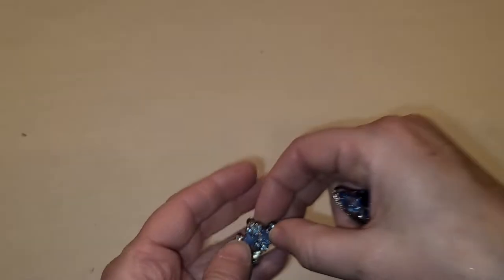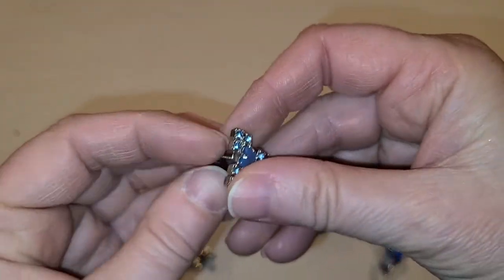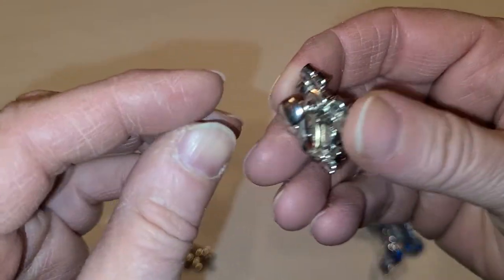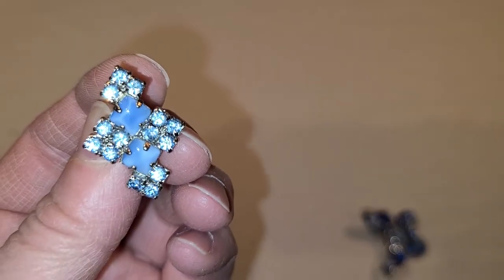I love these earrings — they're really cute. I like screw backs. Look at my hands — they're dry and dirty now. But I like the screw back style and this color. You probably can't really see it, but the blue is really, really cute.